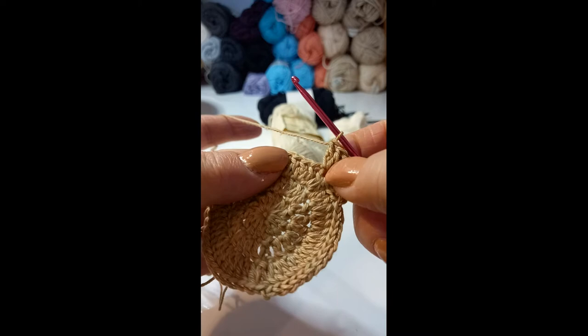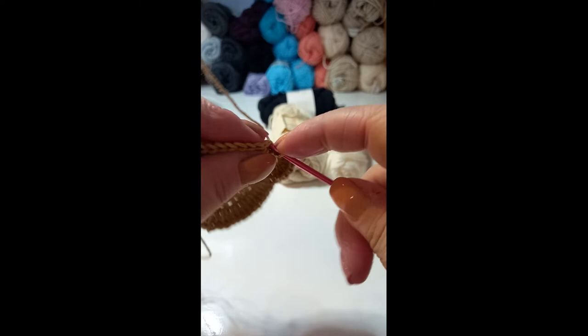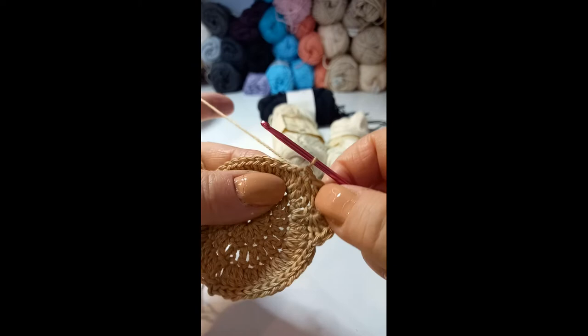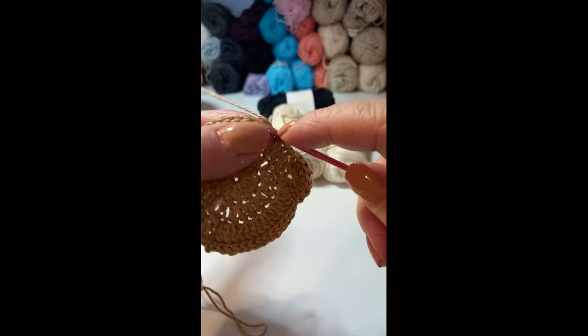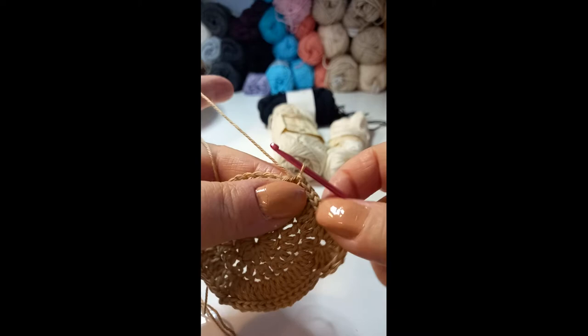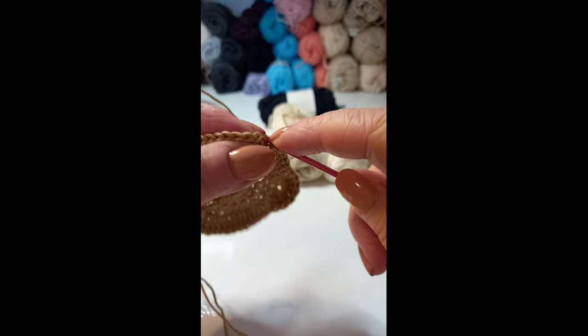Again, working across the next three stitches, we're going to skip the first two and work into the third stitch. We're just going to slip stitch to anchor that first ear down. Then we need to slip stitch across to the next ear: one, two, three, four, five, six, seven.